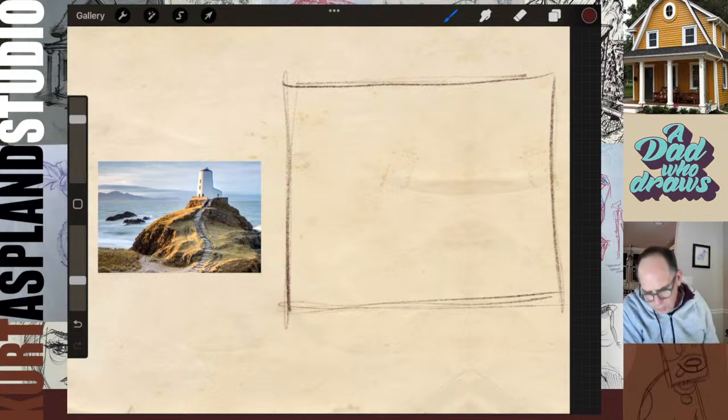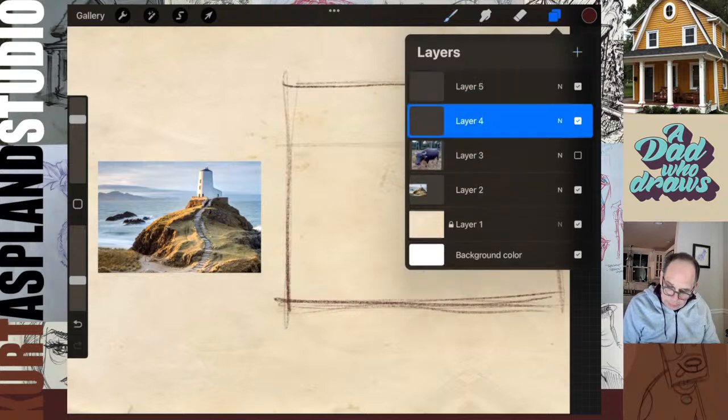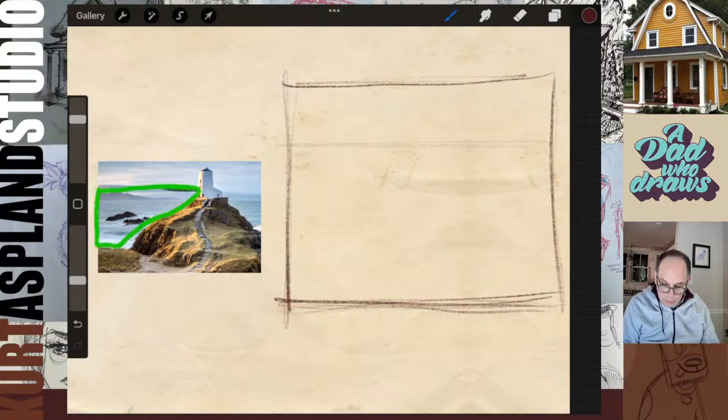I notice a lot of times in the Facebook group, people like to draw to the very edge of their sketchbook. I usually like to put some type of border on my paper - it's helpful in measuring, figuring out proportion, and gives a little bit of breathing room around my picture. Generally speaking, I'll use a box in the proportion of my photo. As I'm looking at this, let's go ahead and gesture it - the horizon line is coming up here, and I'm looking at shapes to get the right proportions.